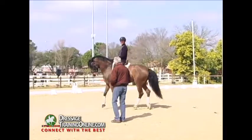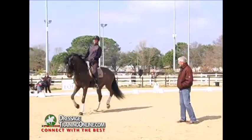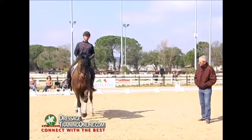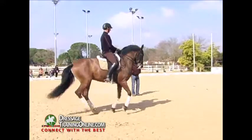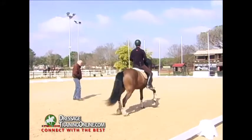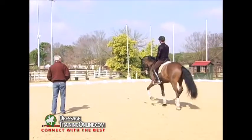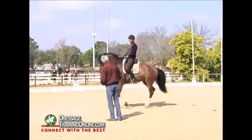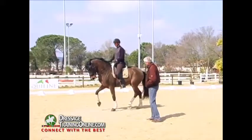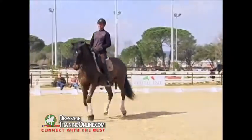Not too much in front — one, two, like that. And the leg — he's got to accept the leg without running away. Like that, like that. Good, good, keep the rhythm, keep this rhythm, like that. Calmly, calmly. Small, small — keep the rhythm, keep the rhythm. Massage rhythm.